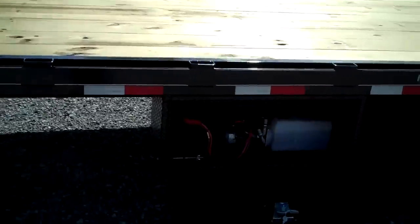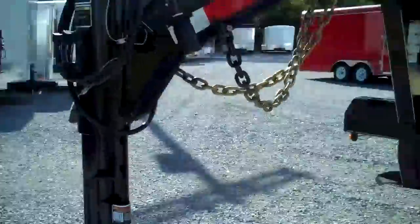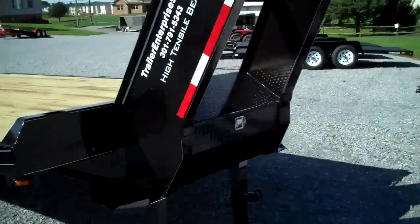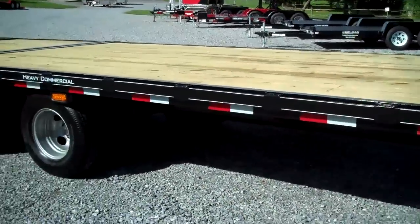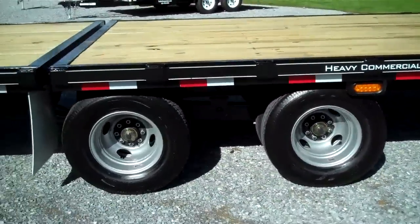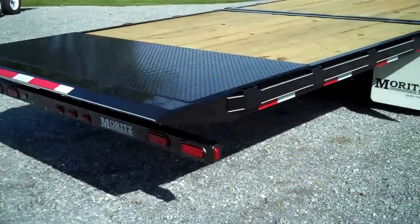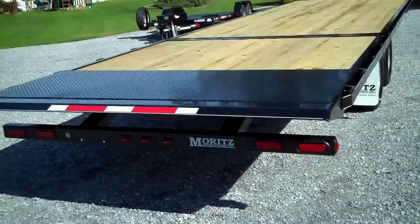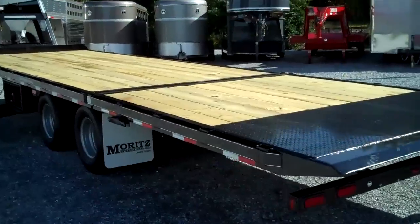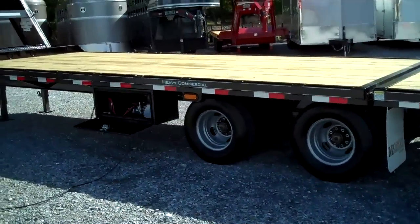Just give you a walk around here. Adjustable gooseneck coupler, heavy duty frame. Mortz's gooseneck flatbeds have a reputation for being heavy duty, built to last, and they've just built on that tradition with this hydraulic beaver tail trailer. 20 foot deck, 10 foot tail, 30 foot total, 20,000 pound gross weight.